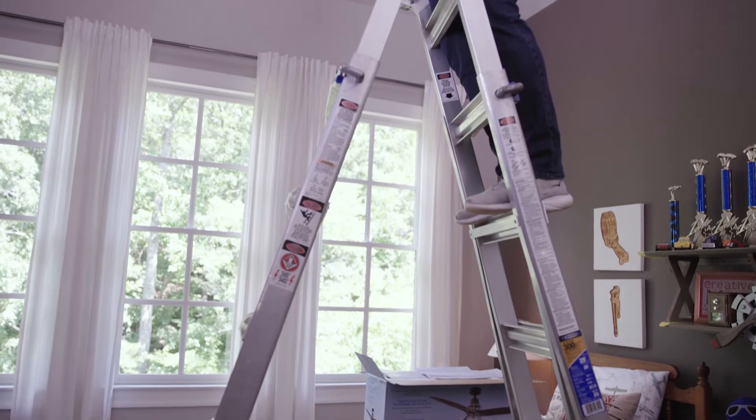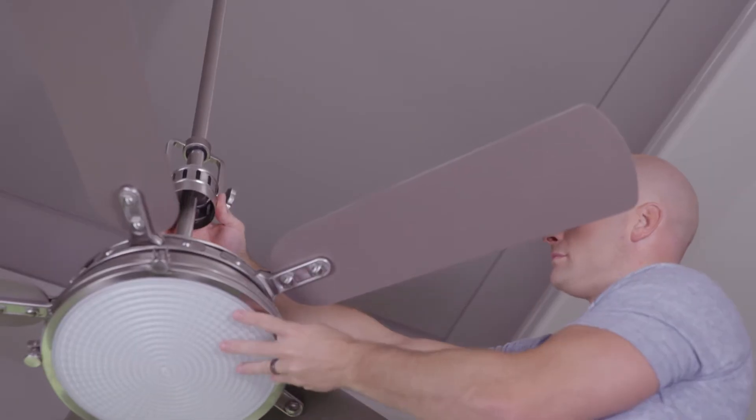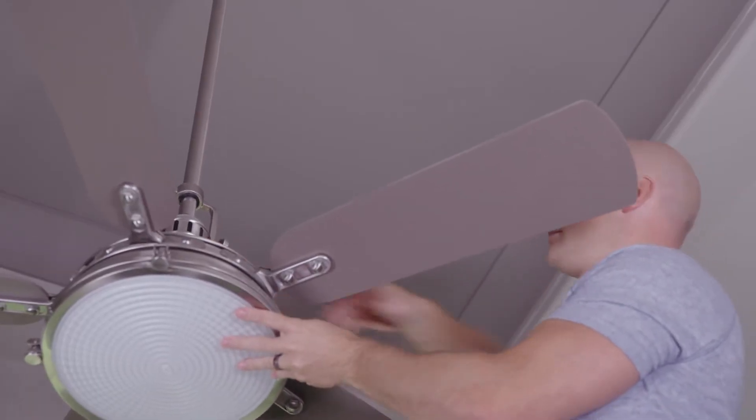Third, avoid over-tightening or sandwiching the fan to the ceiling. Make sure you allow a sliver of space to prevent the natural movement of the fan from intersecting with the ceiling, which can cause vibration through the drywall.